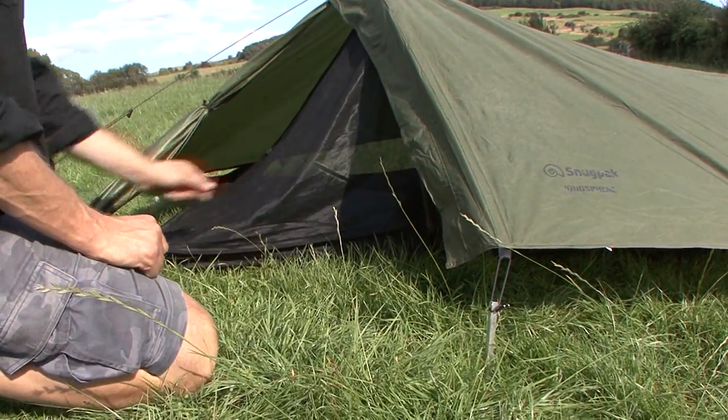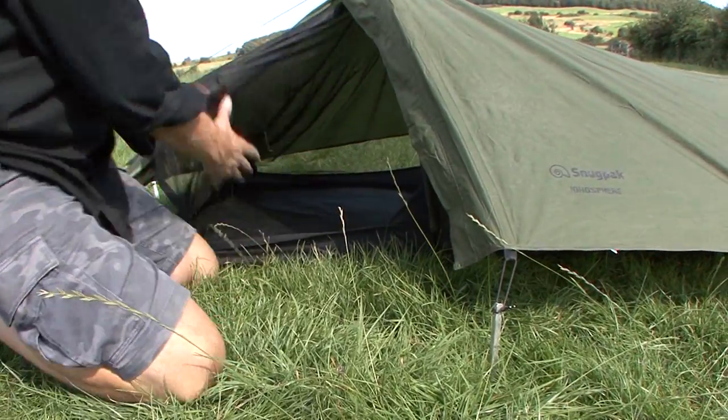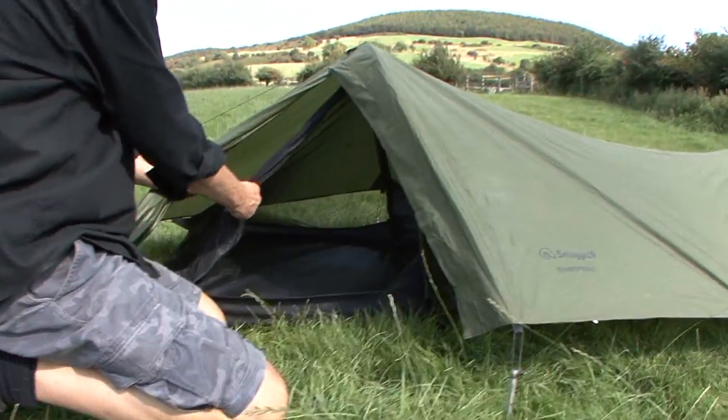And that's that. Inner zipper along the bottom and one vertical one. And then the door has a toggle tie as well.